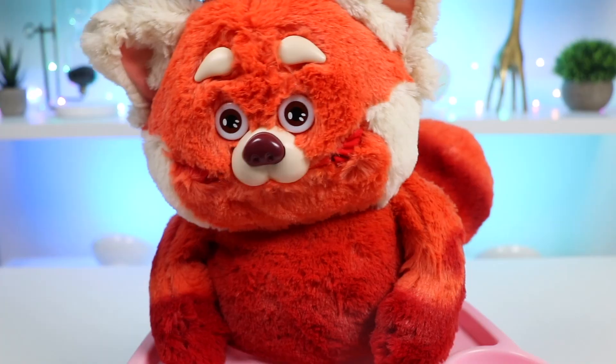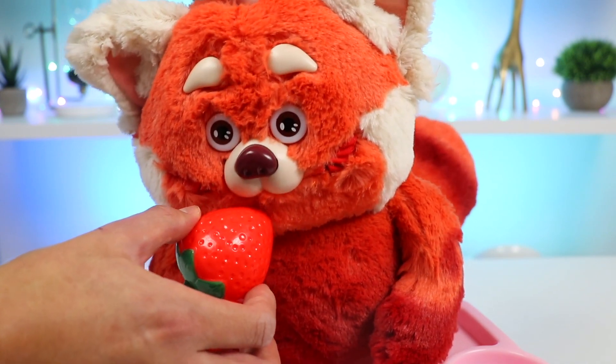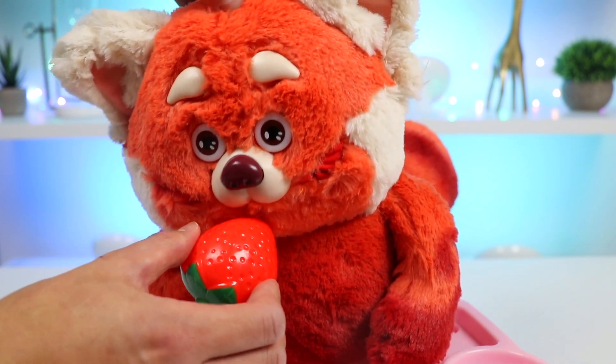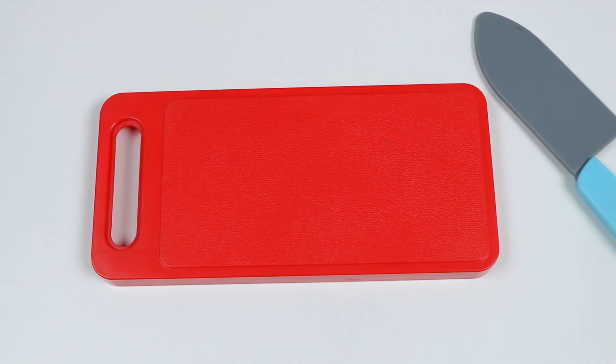Let's go feed Mae. Here you go Mae, a sweet juicy strawberry. She really likes this one. Have another bite. Okay, this is good. I think Mae is starting to get full.